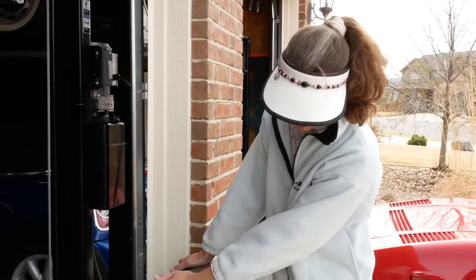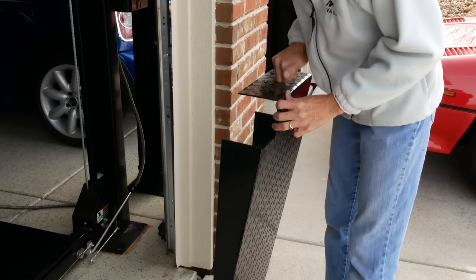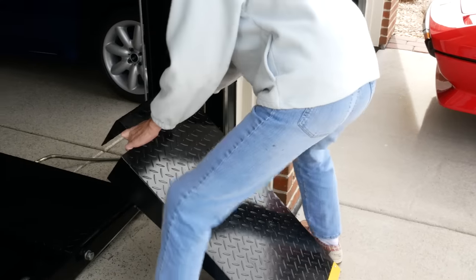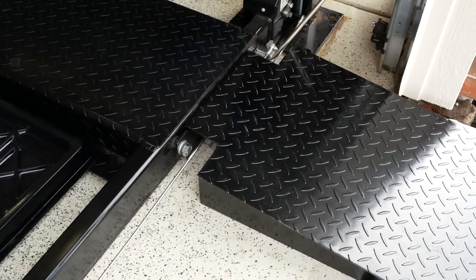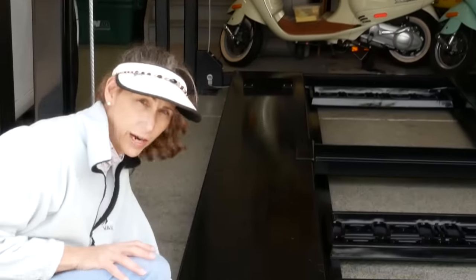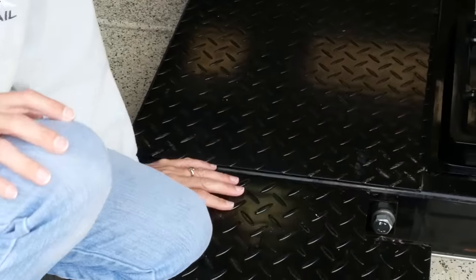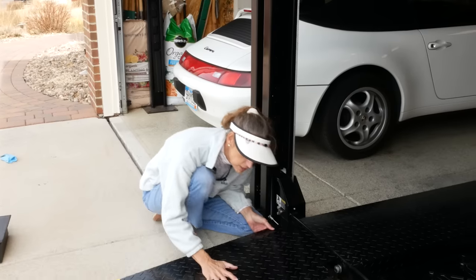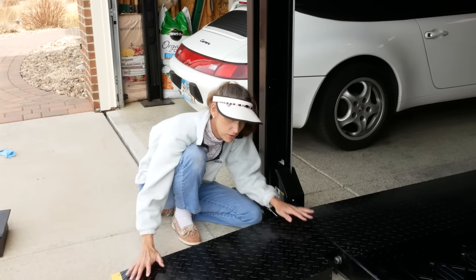These are the ramps that come with the lift. Each one weighs probably about 20 pounds or more — they're just solid steel. They're very strong but they're a massive pain to work with. They're supposed to go in these slots here. Their claim to fame is that they're exactly the right height, and this lift gets caught on this big brace so you can actually raise the lift with the ramps on. But for our purposes they're too heavy, they stick out too far, and we can't leave them on the lift — they're just too hard to maneuver around.